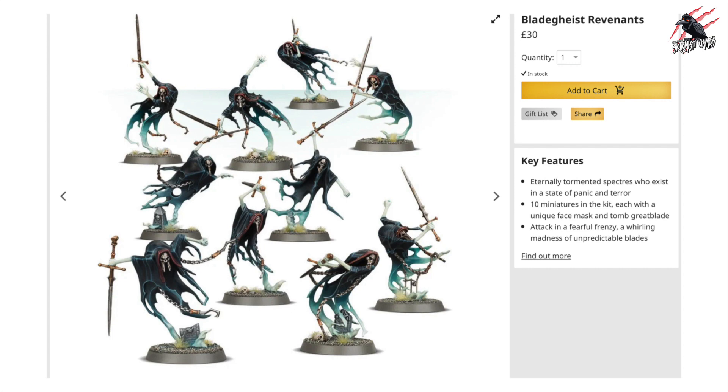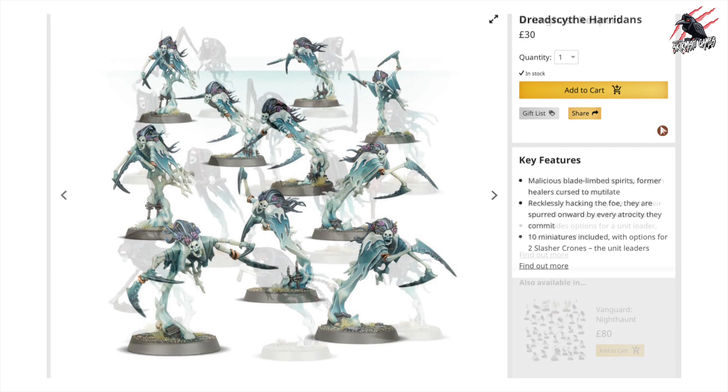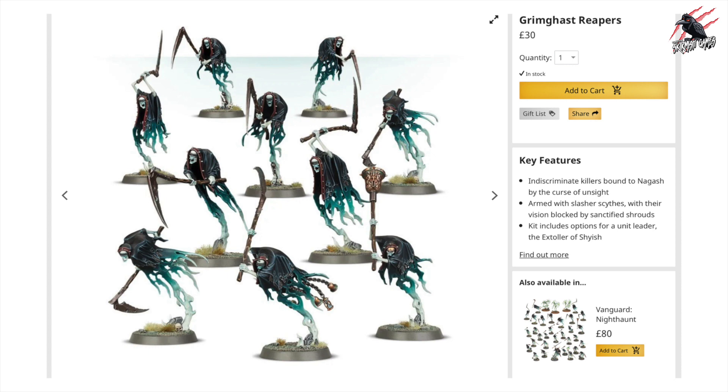Really happy they included the Bladegeist Revenants. I like these a lot. The Dreadscythe Harridans are also really nice at £30 for 10, and I think these go really well with Lady Olinda. Then we've got the Grimghast Reapers — 30 of these. These have been around a little bit longer but still really nice, and I think they do fit the aesthetic of the army when all put together.